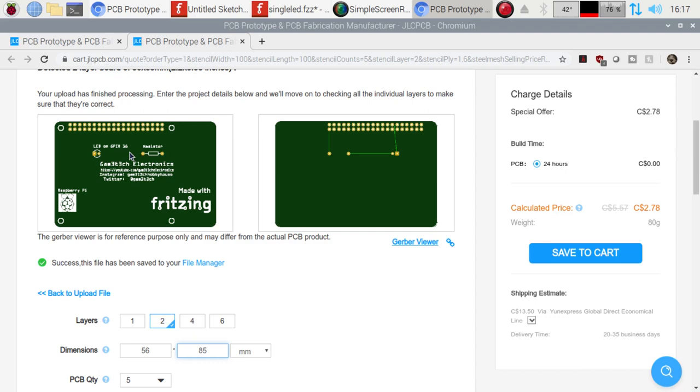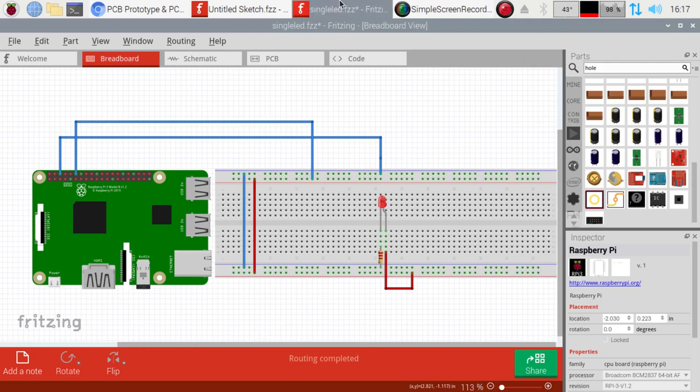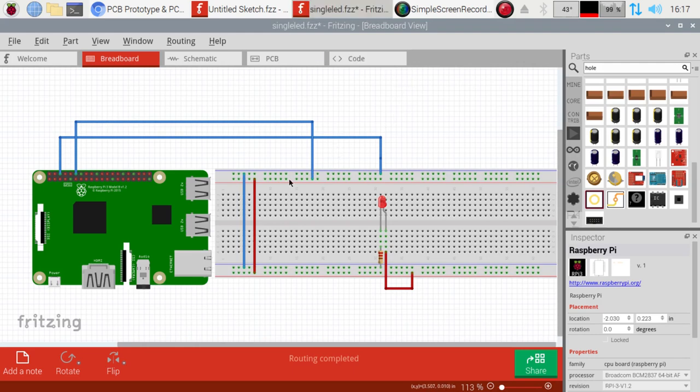That's our simple LED board, and everything's routed properly. That is it for me — that's the tutorial for installing, setting up, and going right through the process of ordering your first PCB online. If you have any questions, make sure to post them in the comments below. If you're interested in these boards, let me know — I'll probably have them available at some point. I'm building a little database of boards before I start putting them out for people to get their hands on. Thanks for watching everyone, have a wonderful day and we'll see you next time. Take care!